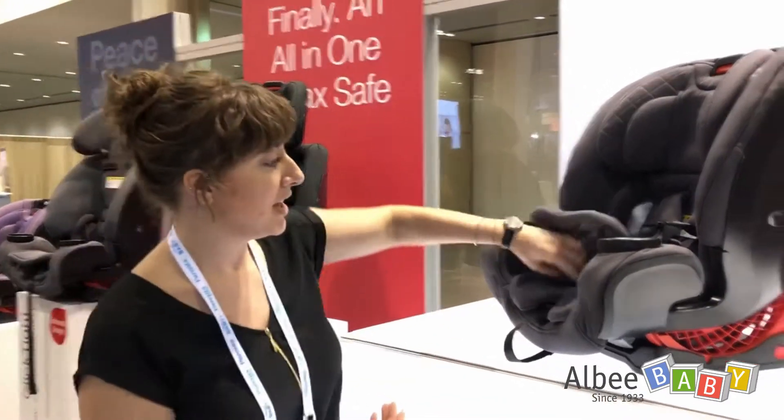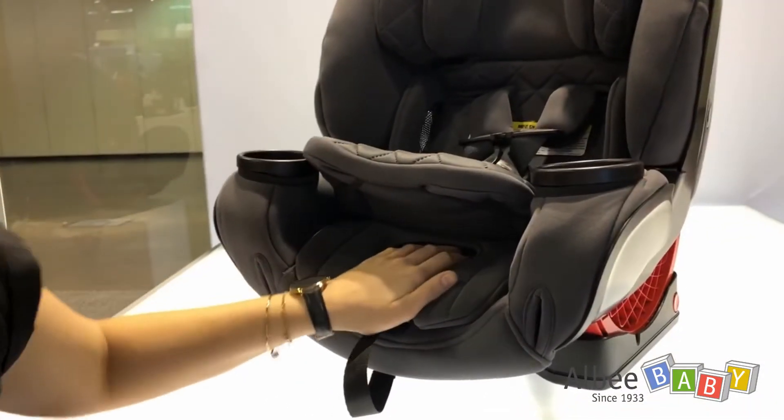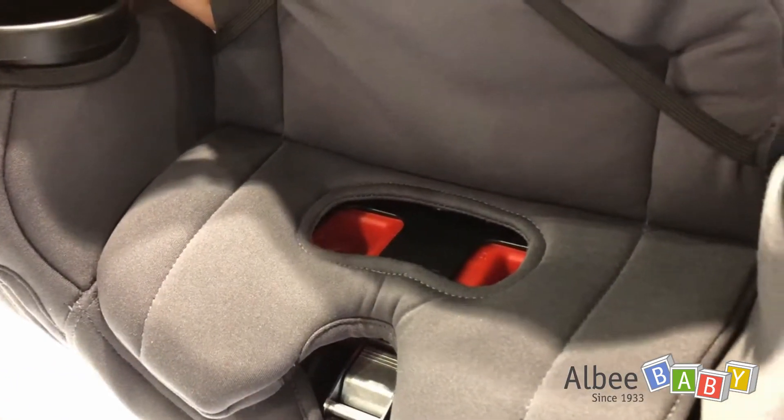We've improved upon our current design, making it super easy to open for mom — no more having to twist the dial or try to figure out how to open it. It's very easy, right up front, easy access for mom, but hidden away from kiddos.